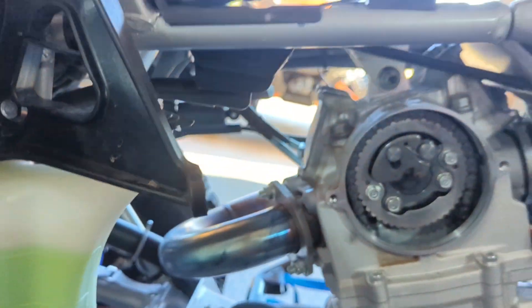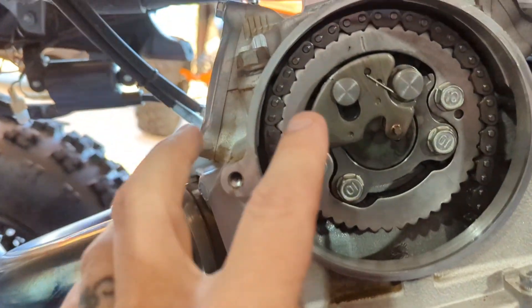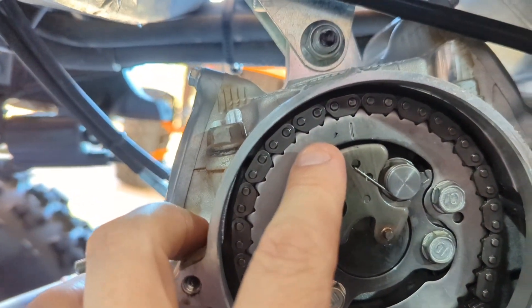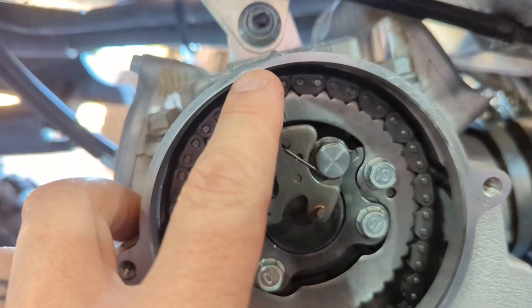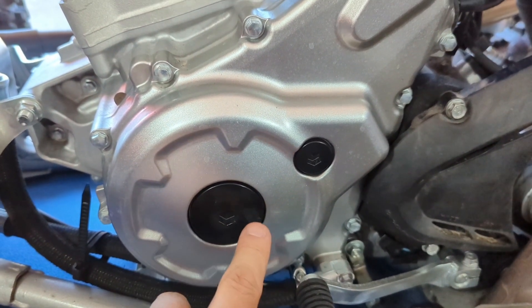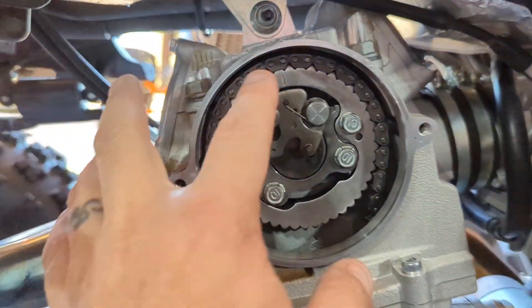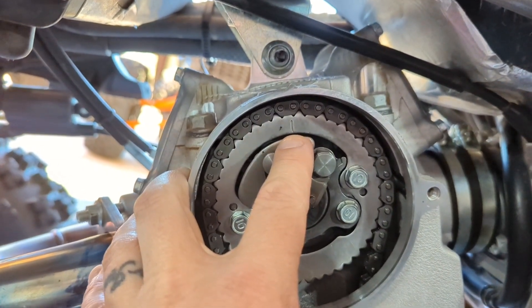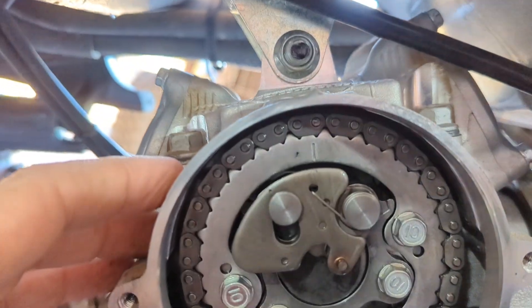Exhaust valves are easy to get to. What you want to do is set the engine to top dead center on the compression stroke — that will be that line facing up. Take these two plugs out, get your crank bolt in there, and turn the crank until you get that line facing up.